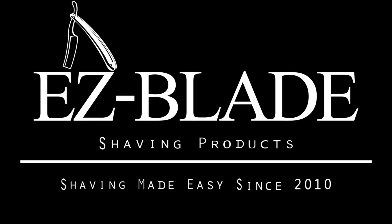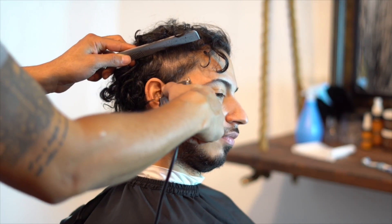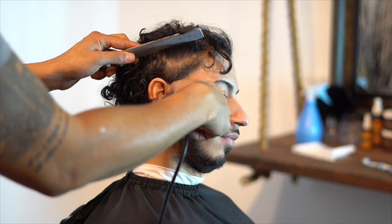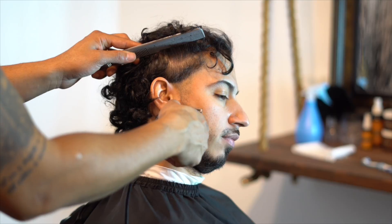Hey guys, Jay here from EZBladeShavingProducts.com and today we're going to go over a taper haircut. First thing we're going to start with is our Andis Master, or any clipper of your choice. We're going to close it all the way and create our zero line. I'm bringing that machine at an angle, going right up to the temple area, stopping at a slant.